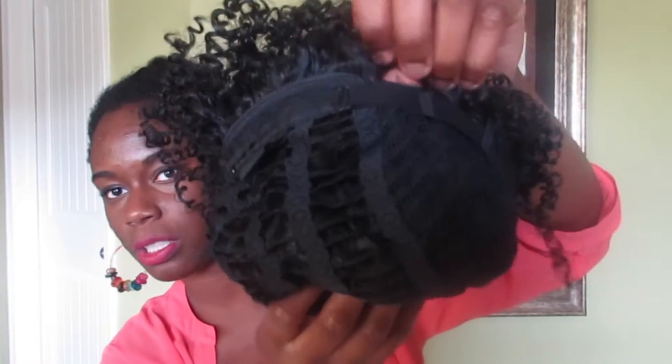Inside the wig, you have adjustable straps, as you can see here, but there are no attached combs to make it more secure. I feel like the adjustable strap would be just fine. As I'm feeling it right now, it's really soft. The curls are really defined and it really looks natural. It's really cute and petite — not long, not super short. It's just right for me for the summertime. It's not the densest wig I've ever seen, but it is pretty cute.